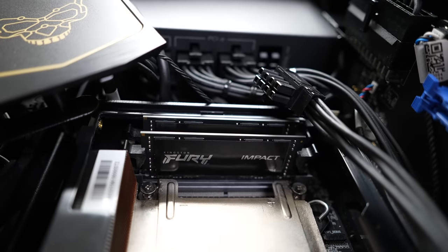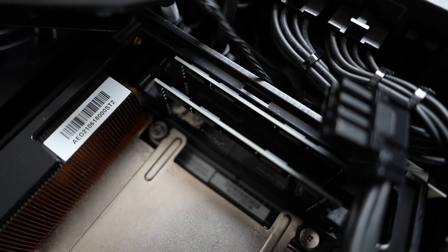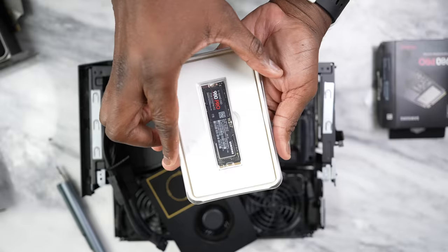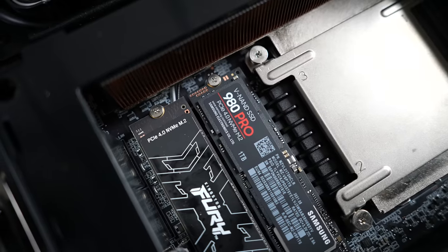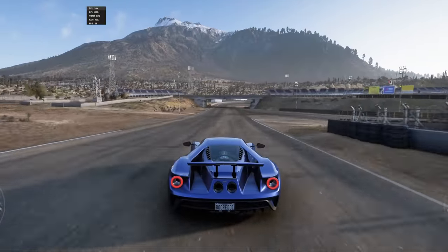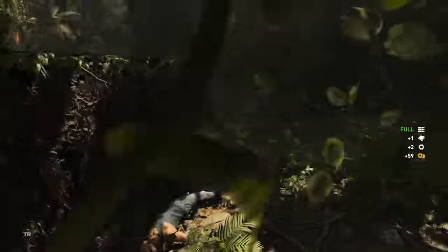I've got a Core i9 processor in here, and you can expand your RAM — currently I have 32 gigabytes, upgradeable to 64 gigabytes. I'm also adding extra storage: the Samsung 980 Pro, a PCIe Gen 4 SSD with 7,000 megabytes per second — really fast speeds, and that's where I'll be playing all my games. I played Call of Duty Warzone, Halo Infinite, Forza Horizon, and Tomb Raider — a ton of games to showcase what this can actually do.